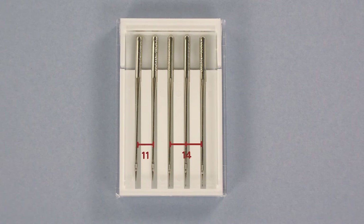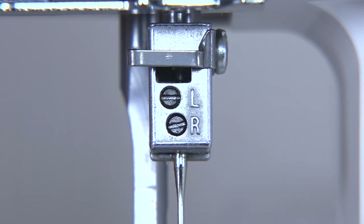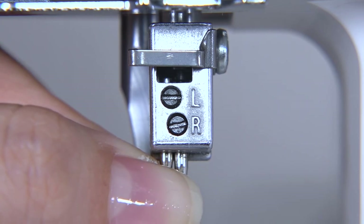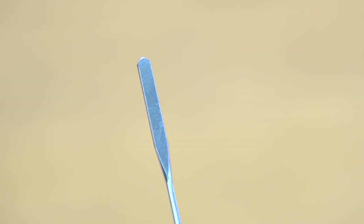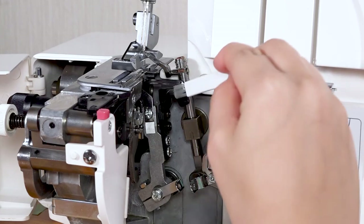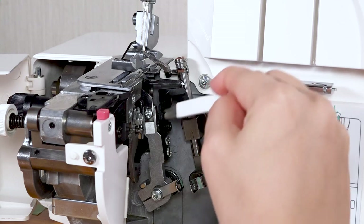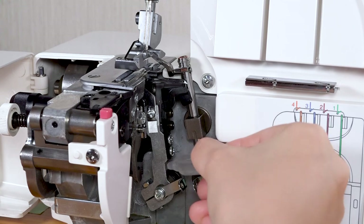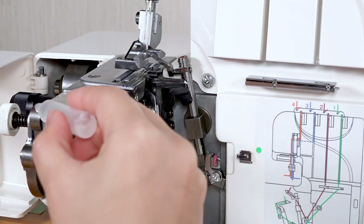Your machine uses ballpoint needle size 11 or 14, depending on your fabric. For high quality stitching, change your needles regularly. Ensure you insert a new needle to its highest position with the flat side to the back of the machine. Clean and oil your machine as recommended in your instruction book. Regular maintenance will ensure your machine runs trouble-free for many years.